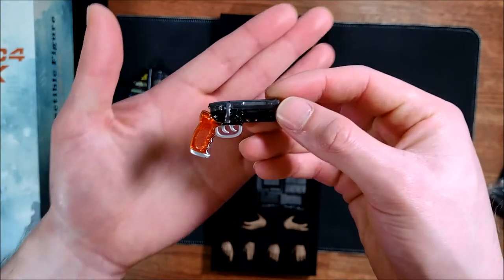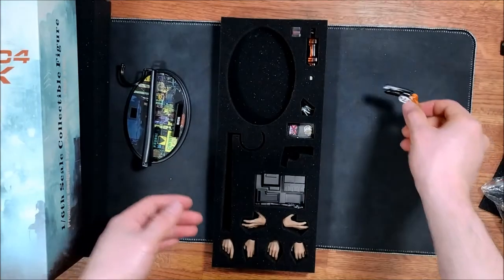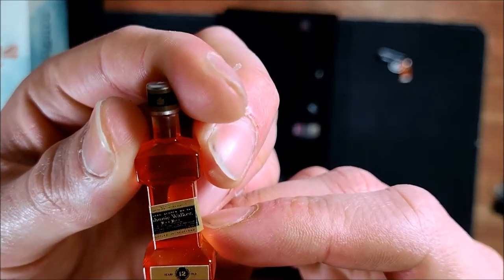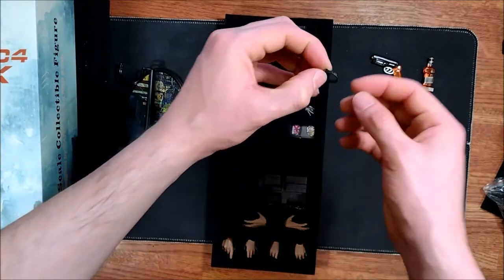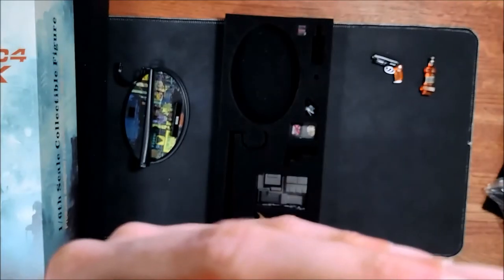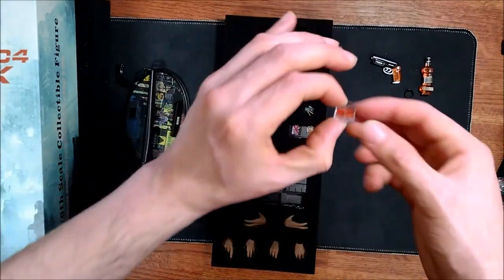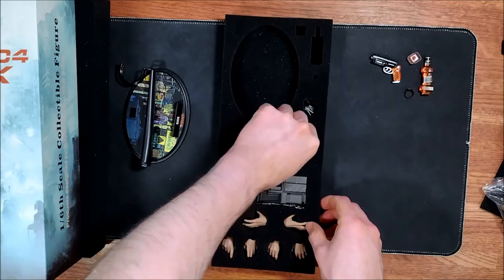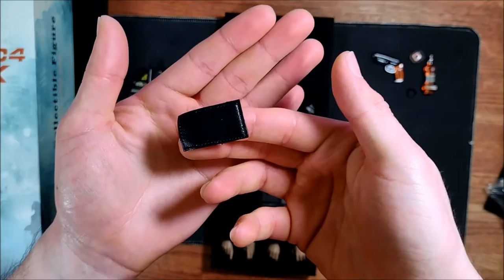We also have Rick's gun. There's an alcoholic beverage — it says 'Johnnie Walker' on it. Here is his watch — super small, very small. It says 'Day 10 1228.' Here's a cup with some of the drink.